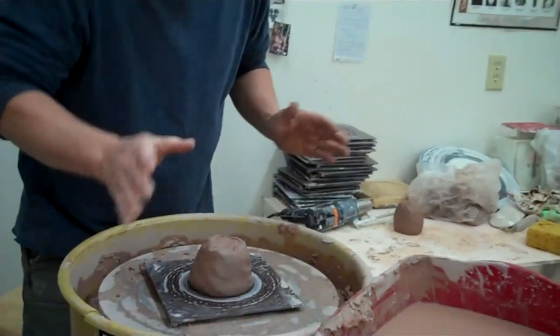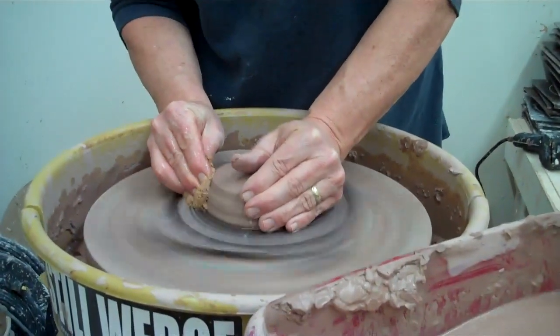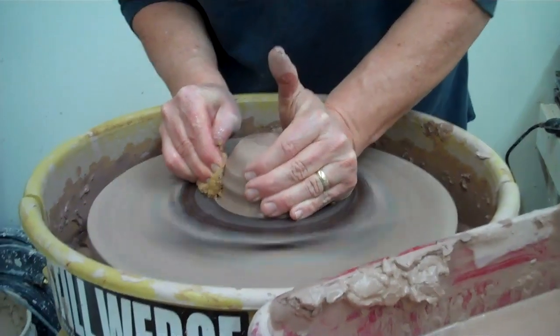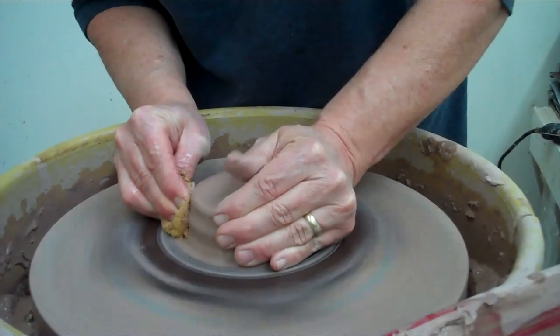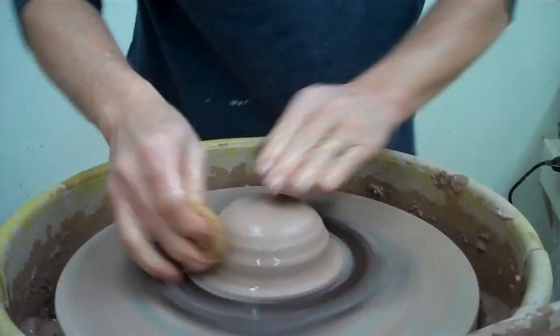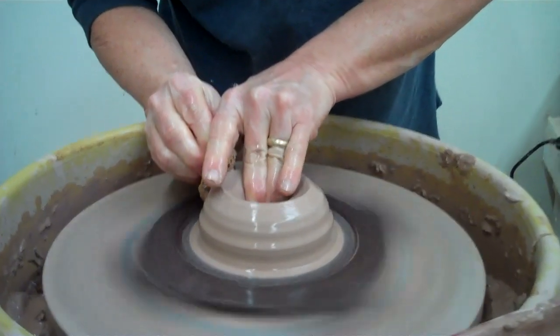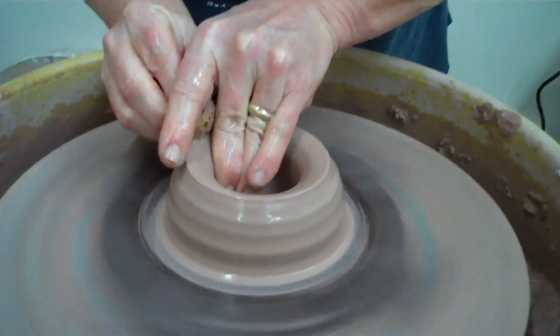I like this form because it's so versatile and it's fun to make. We'll center this a little. I did about a pound and a half or two pounds of clay, but you don't need that much. I'm just doing a little extra so it's a little taller so you can see it.